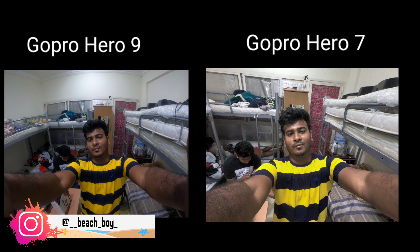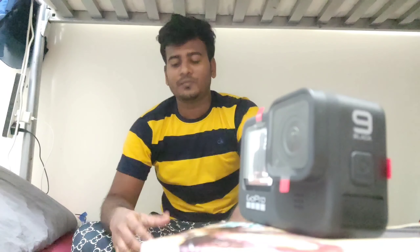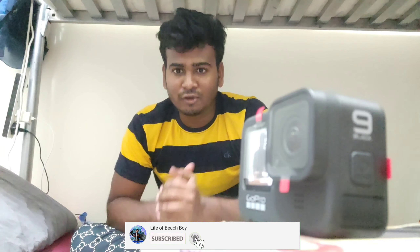This is the photo clarity. Please like and subscribe. Thank you for watching. Bye bye from BeachBoy.